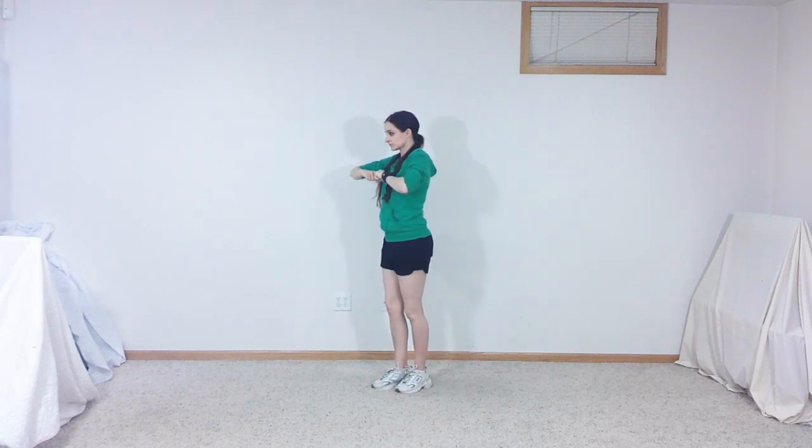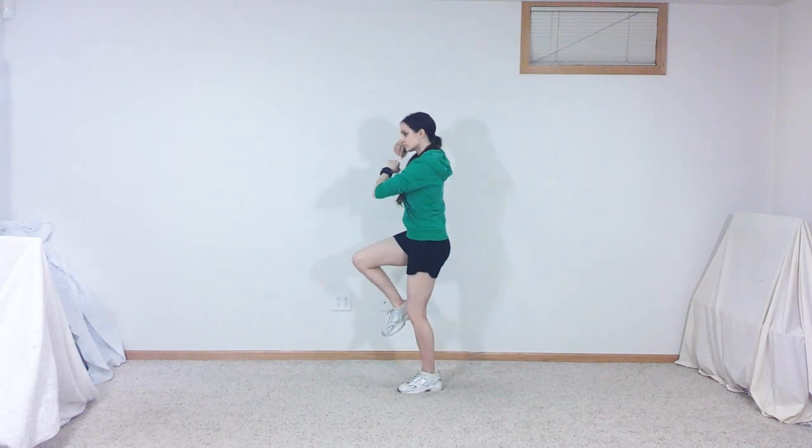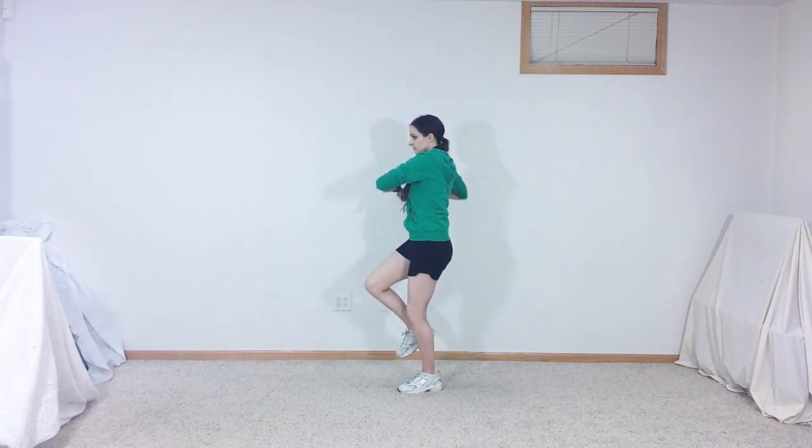While turned to the left, bring both fists in front of your chest so that your elbows are pointed out to either side. Hop in place on your right foot as you bring your left foot up, then back down, while swinging your arms up and to the left, then back in and down to your sides.